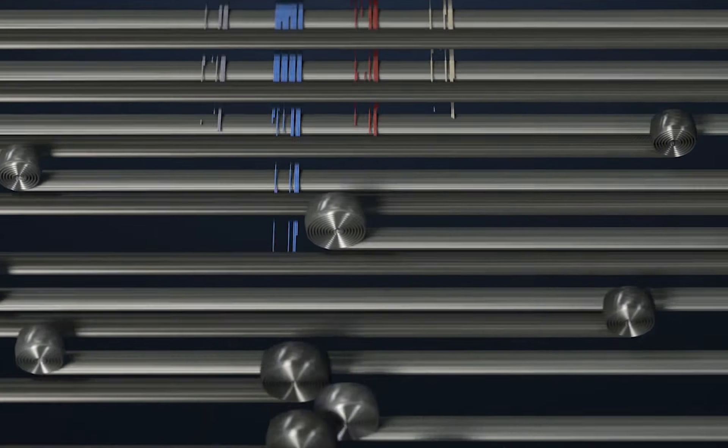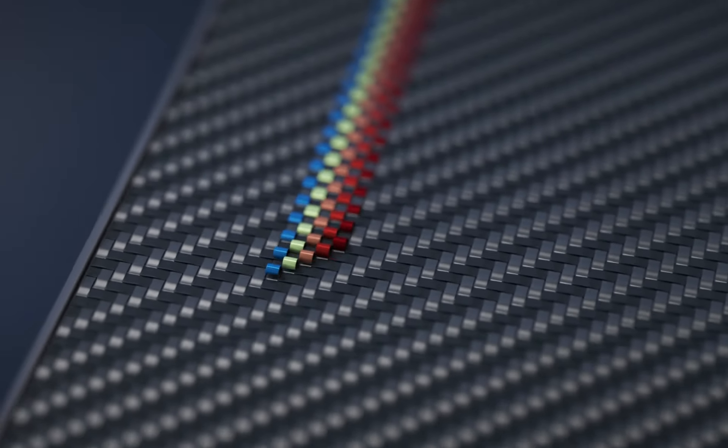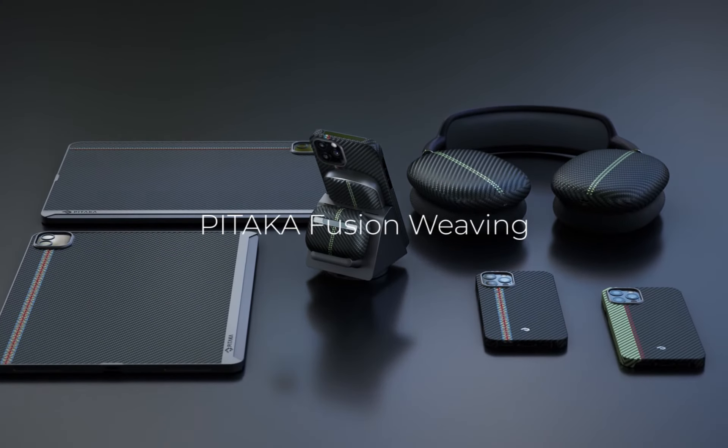As symphony notes become tangible, we might be inspired by Mondrian with his fusion of art and music. It touches us. It's a brand new technique weaving the aramid fiber — the Fusion Weaving.